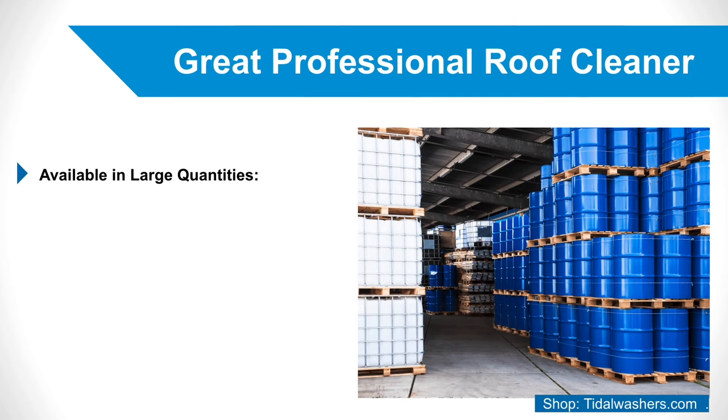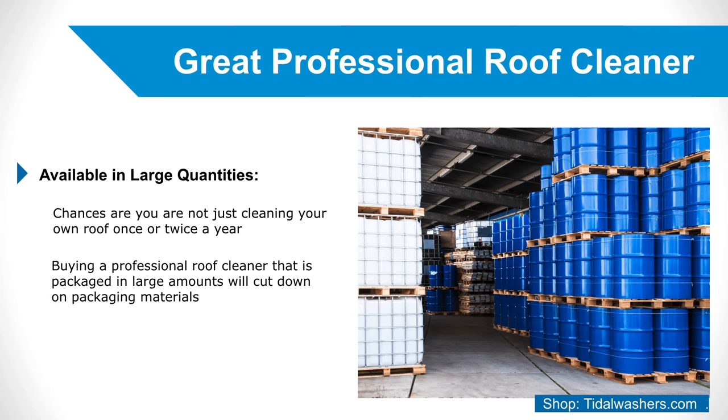3. Available in Large Quantities. If you're looking for a professional roof cleaner, chances are you're not cleaning your own roof once or twice a year. You're probably looking to clean many roofs within a short period of time and therefore need a large amount of cleaning solution. Buying a professional roof cleaner packaged in large amounts will cut down on packaging materials and is less likely to be expensive than buying numerous smaller amounts of product. This tip is both economically and environmentally beneficial.